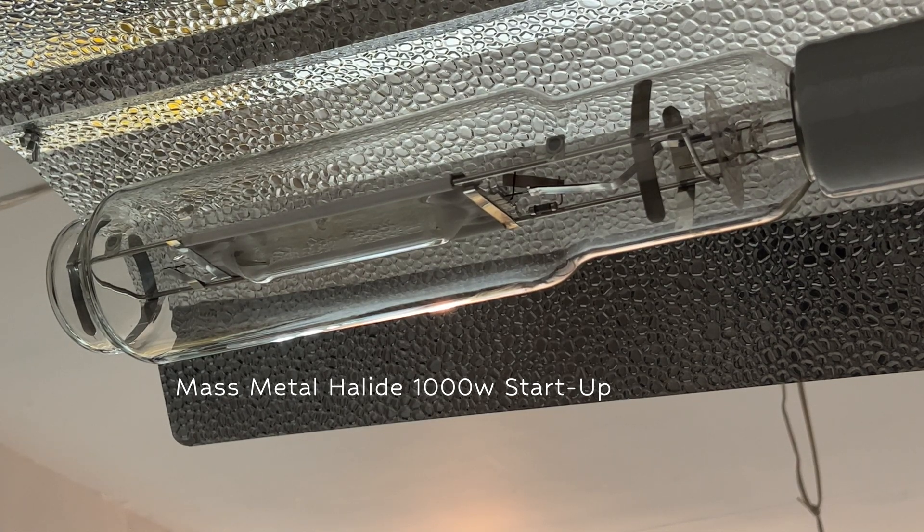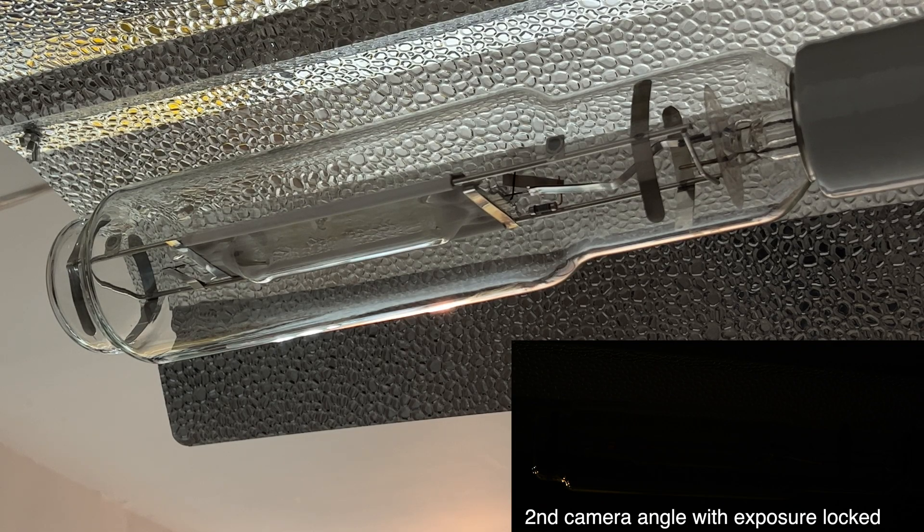Check out the new Mass Metal Halide 1000-watt bulb. I'm going to plug this thing in, start it up, and tell you guys all about it.